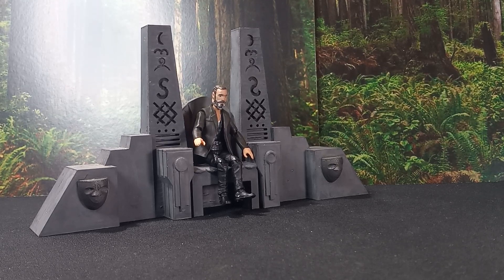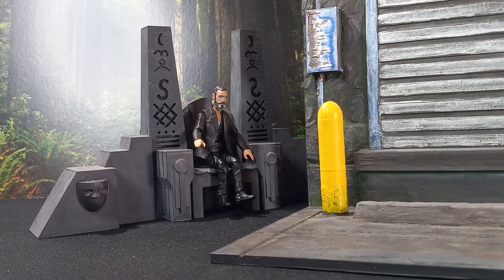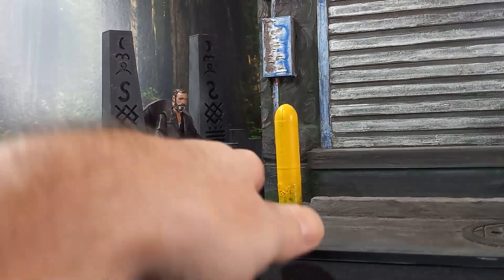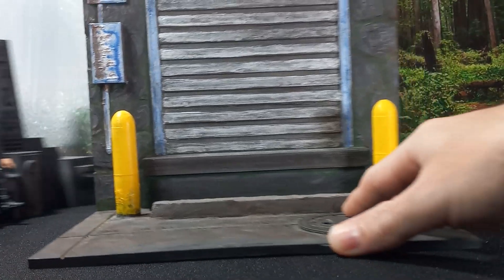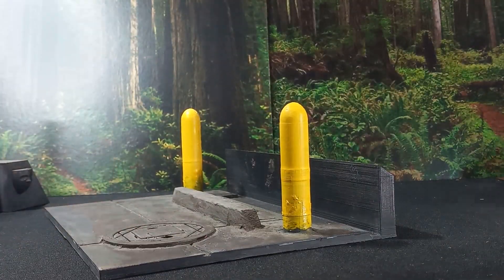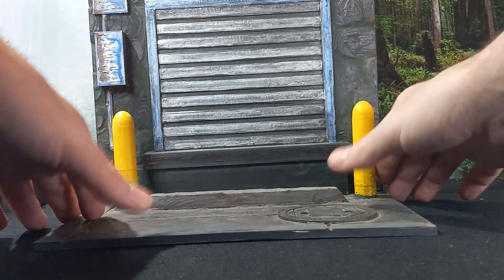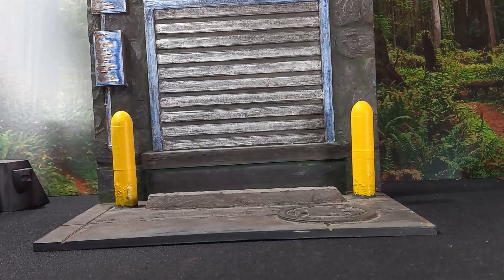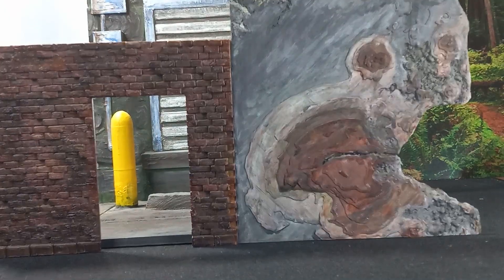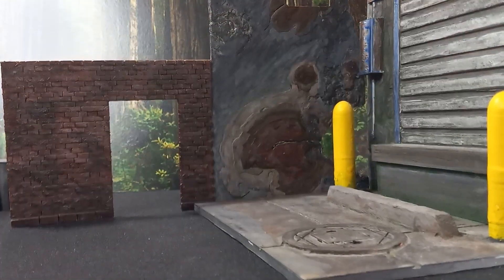Some items that have gotten more screen time on the channel: I've got this alleyway that I designed, printed, and painted. It actually comes apart — printed in two pieces and just locks right in. Another one is this burned-out brick wall window.